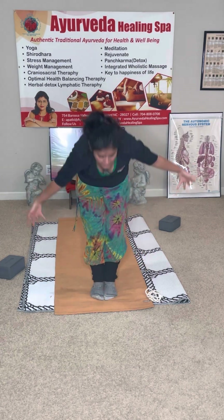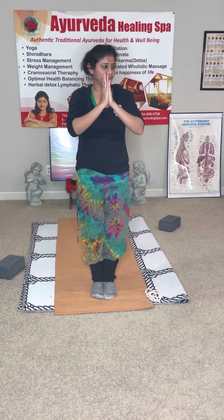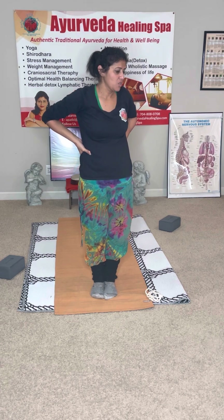Inhale, look up, and exhale. Inhale and exhale one last time, inhale and exhale. This is your one Sun Salutation. You did good!